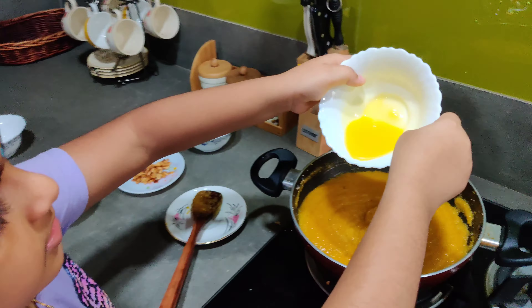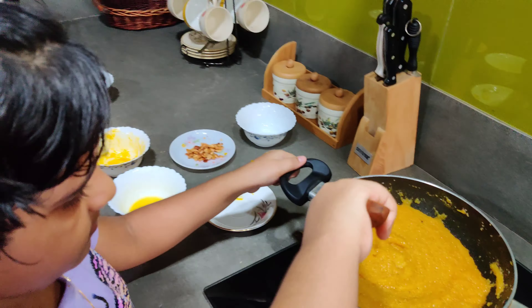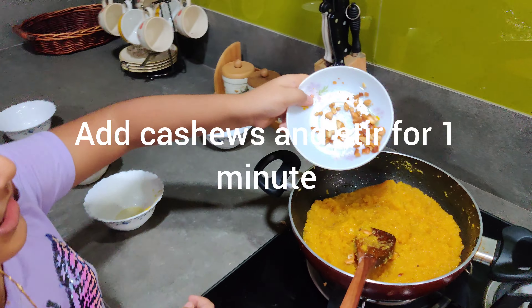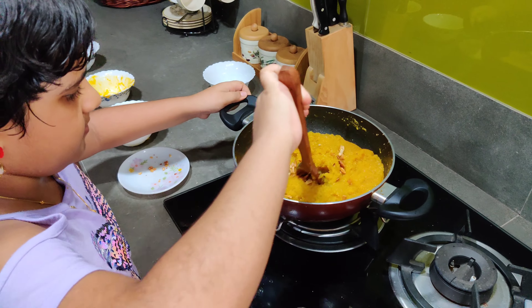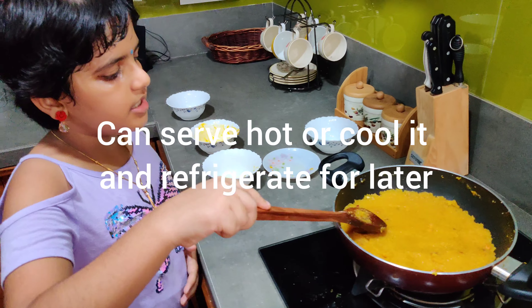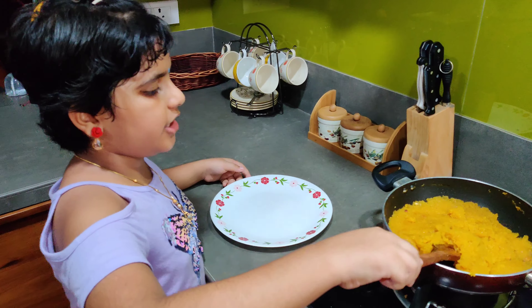I'm going to add the fresh fruit. I'm going to mix in the cashew nuts. I'm going to mix the mango pieces and put it in the water.